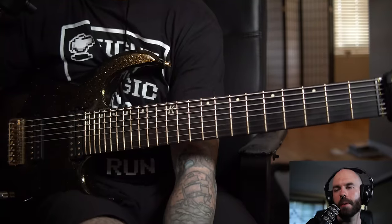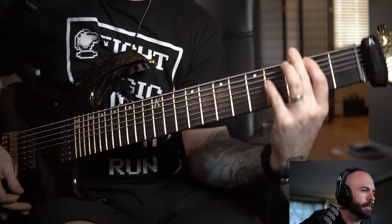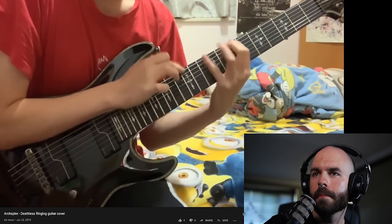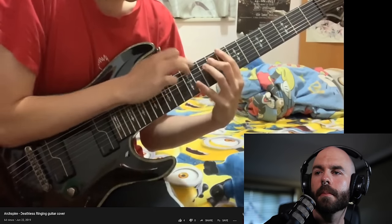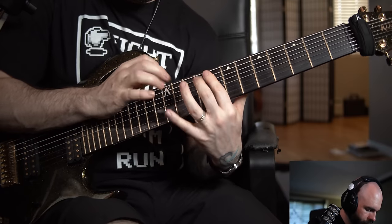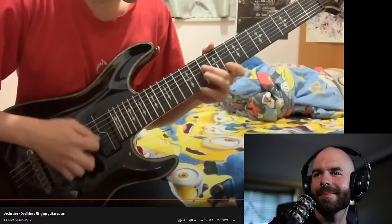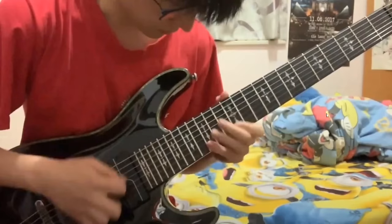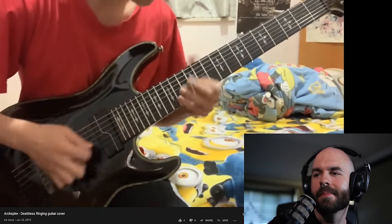Lots of very simple riffs in this song. Chromatic stuff — not something that I would write now, but it's probably my favorite part of the song. I don't even remember how to play that. It's a great riff — I did not write it. Gets pretty crazy at the end of the sweeps. You can see the level of concentration goes up as his head lowers to look down at his guitar. Very cool. Thank you for the cover.